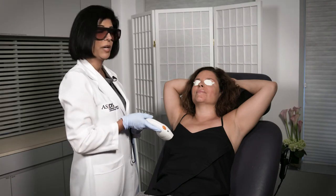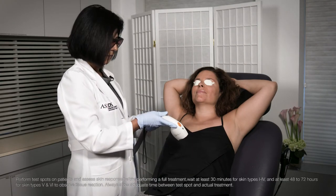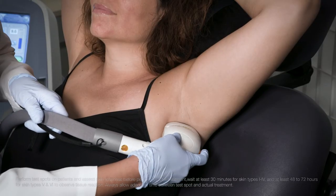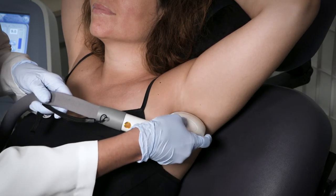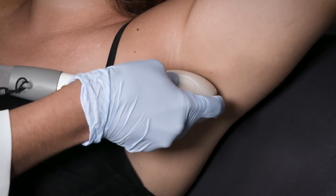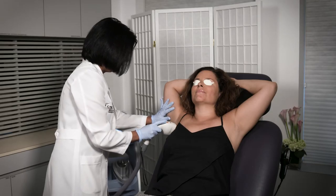We're here with Jessica and we're going to start the treatment now. I've put the laser into ready and hit the button — all set. I'm going to start with the larger handpiece on this side. She's going to feel that vacuum pressure as it suctions the skin up. Just like that, we have one side done, and now I move to the other side.